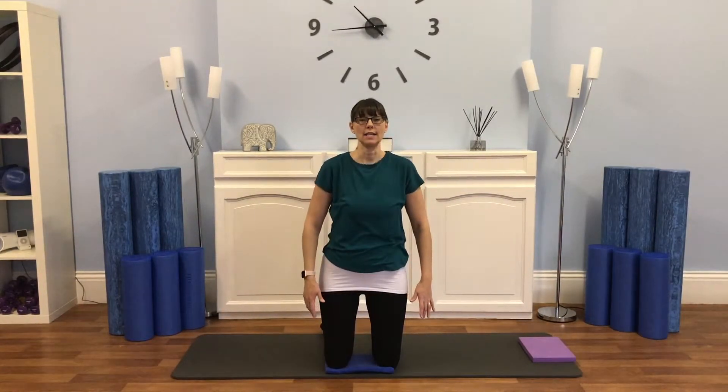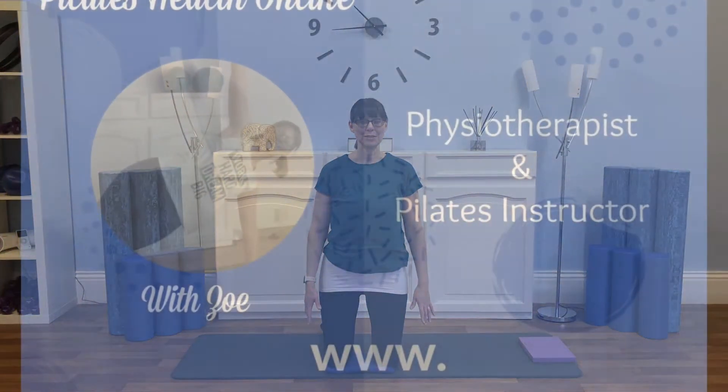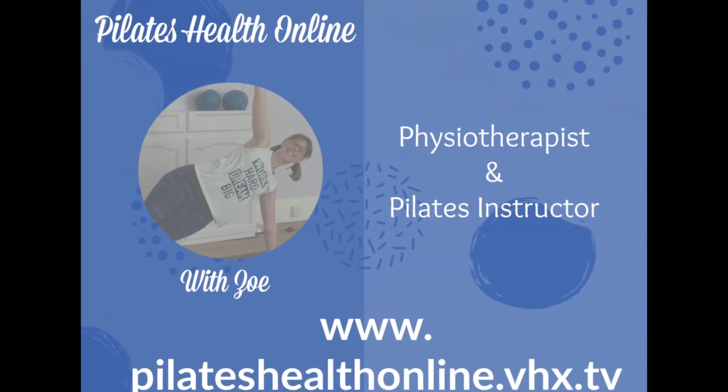Bring the arms down by the side. Take a nice breath in, let the shoulders come up. Breath out and down. And again, nice breath in. And down. Okay, last one we're going to do in this position.